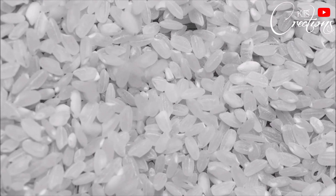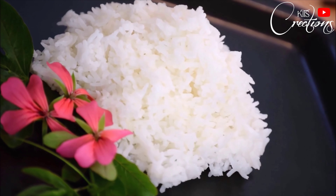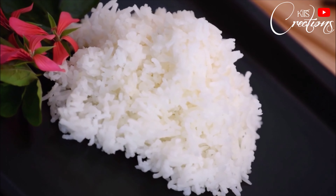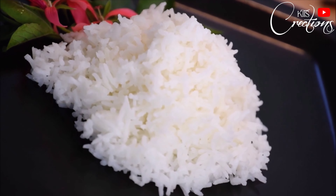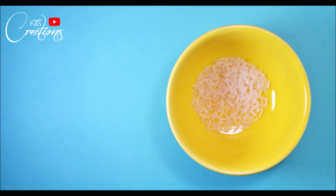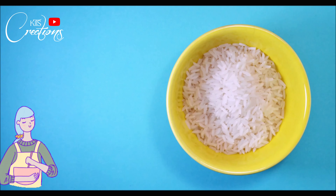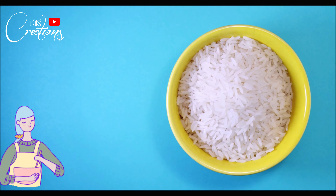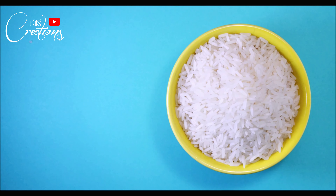Hi guys, welcome back to my channel Kids Creation. This is Keerti and I am here with a recipe video. In this video I am going to share my two favorite recipes that we can make using the remaining rice from our homes. Sometimes I have to waste rice at home, so I keep experimenting with rice. These are two recipes I have made myself and I am going to share with you guys, so without any further ado, let's start the video.